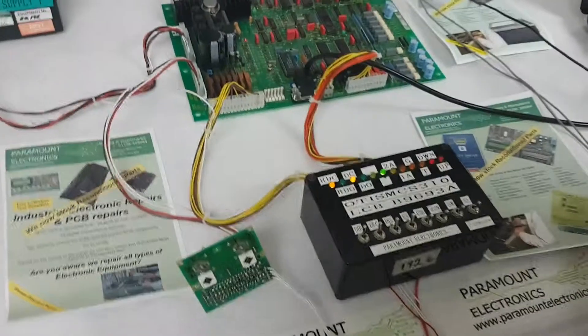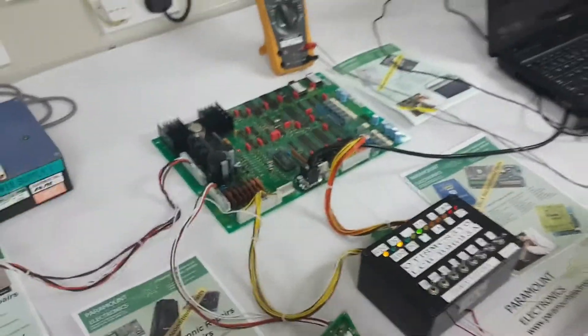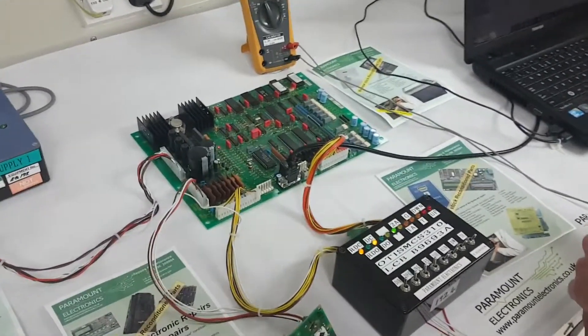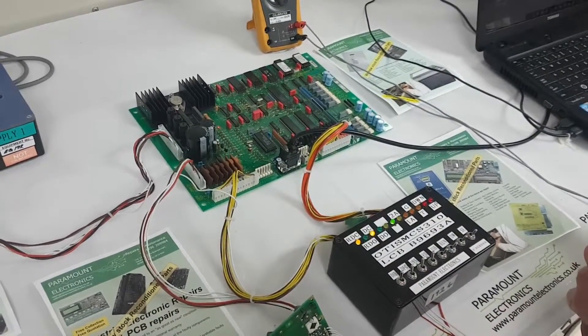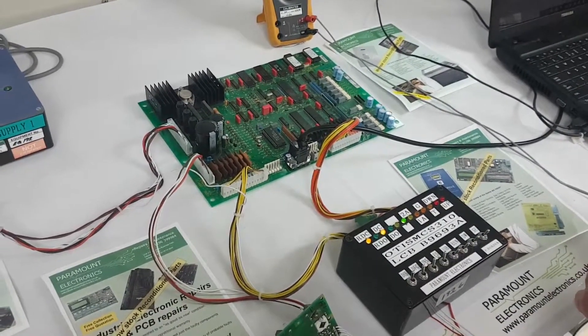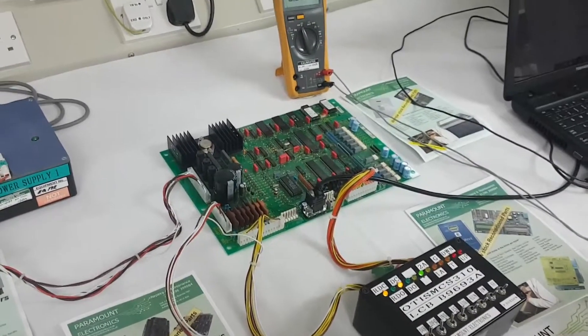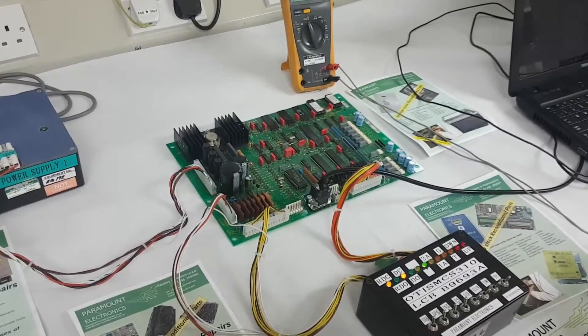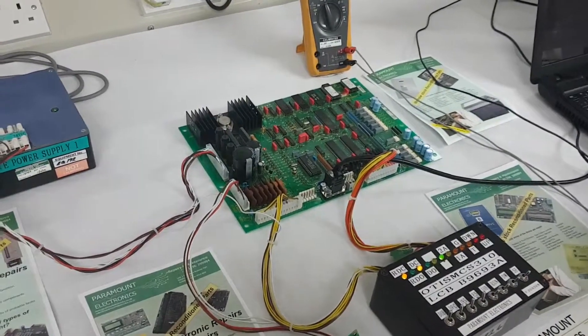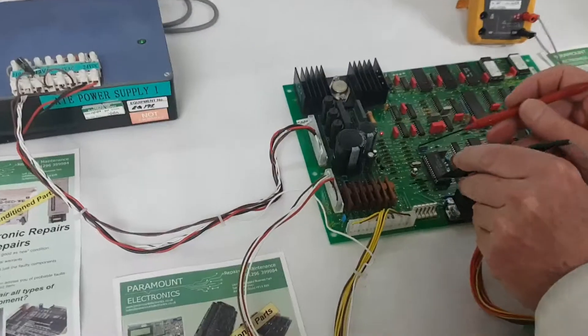Here we are at Paramount Electronics, checking over a LCB B9693A board from Otis, which comes out of a MCS310 system. Just a quick show of one or two things.